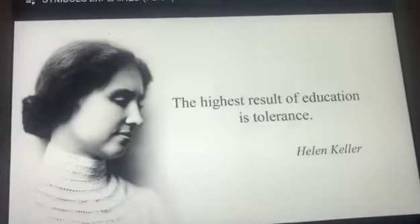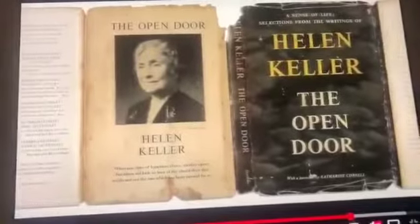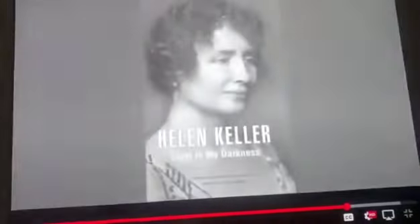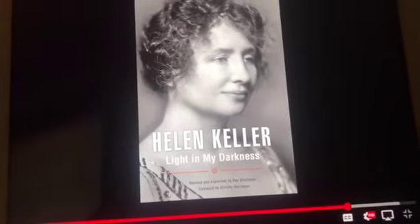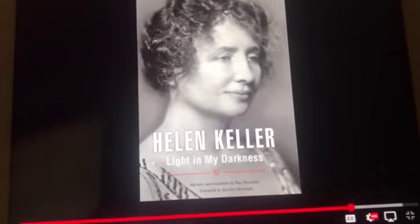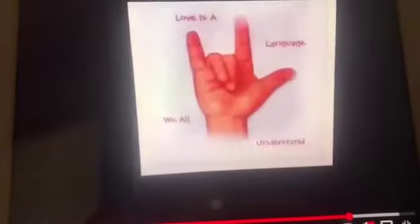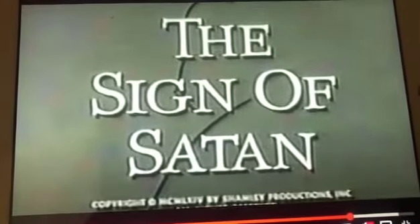But all one needs to do is a small amount of research and you will find that Helen Keller was a Satanist and a theosophist. This is easily proven by reading from her books. One of her books, originally called 'My Religion,' published in 1927, later revised in 1994 and called 'Light in My Darkness.' Read from this book and you can see her beliefs are guided through Satan. So this sign is not a sign for 'I love you,' but more in fact a sign for 'I love you, Satan.'